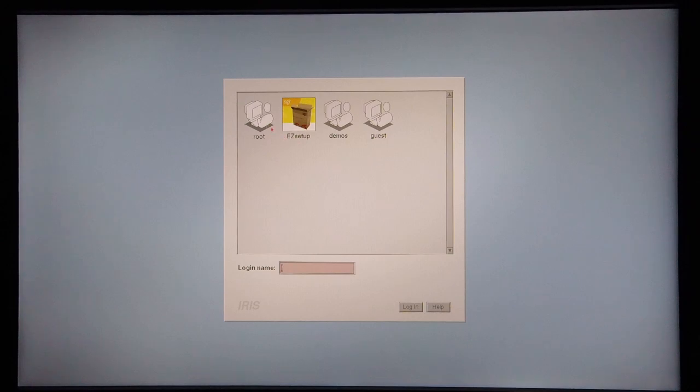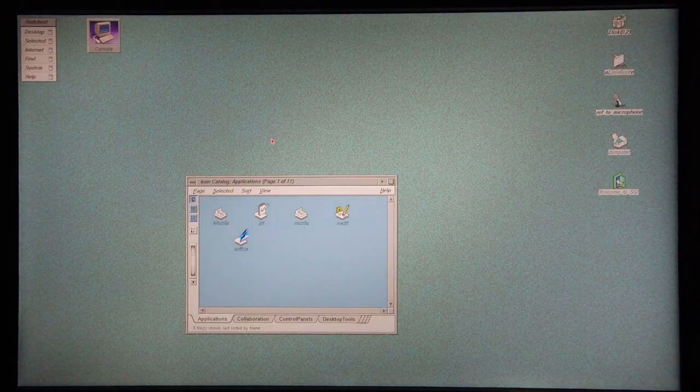I'm now at the login menu, so I'm going to log in as root. And this is what I get for my work. Thanks for watching.